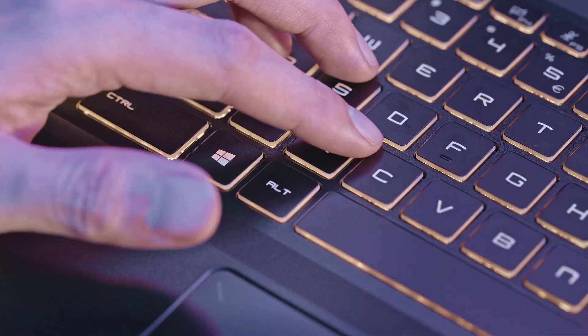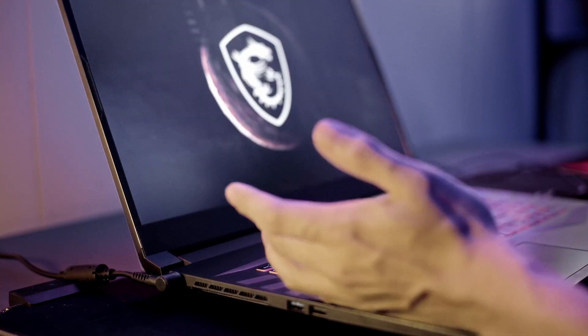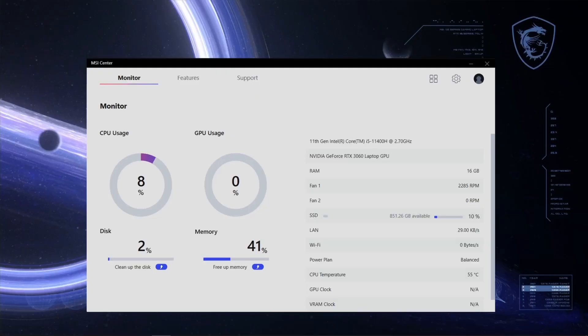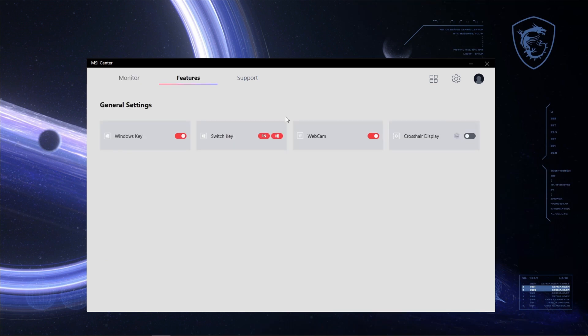I'll show you some useful hotkey combinations which can be triggered with the function key. If you use F1 to F12 quite frequently with the function button, you may want to configure the function key to be on the left of the keyboard instead of the Windows key. By switching their functions, you will reduce your chance of accidentally pressing the Windows key and switching out of your game. You can switch their function in MSI Center — open MSI Center, go to General Settings, click Switch key, and the function of the buttons will be swapped immediately.